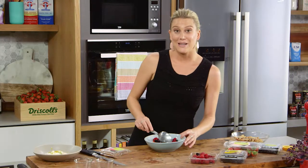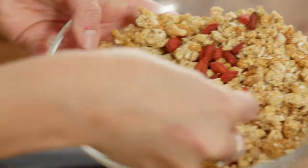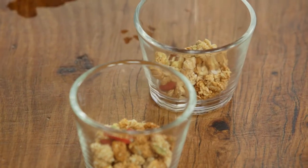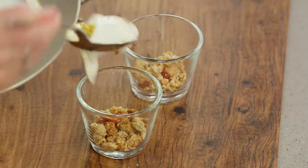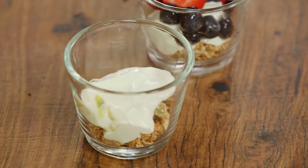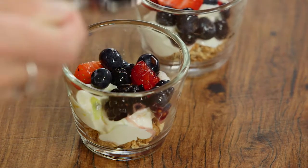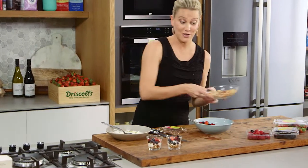Now all we need to do is layer this — this is really easy. A little bit of muesli; this is just oats and nuts, and I've just toasted it in the oven until it's golden brown and crunchy. Then we'll add some of this delicious passion fruit yoghurt — a few dollops of that go in next. Then our berries. Get a big spoonful of a variety of berries so we can really see them on the side of the glass, and then we continue the process.